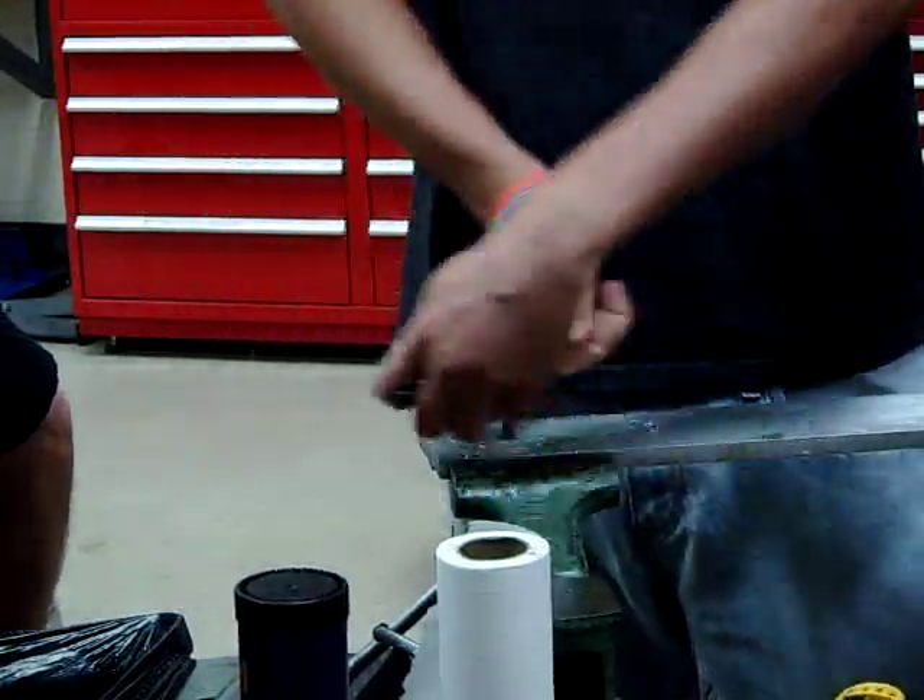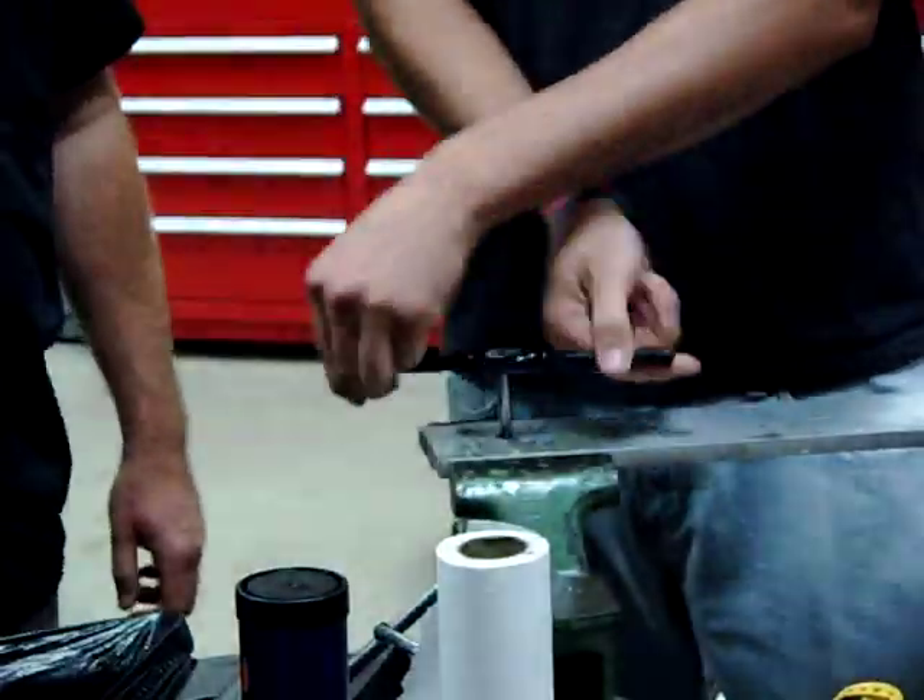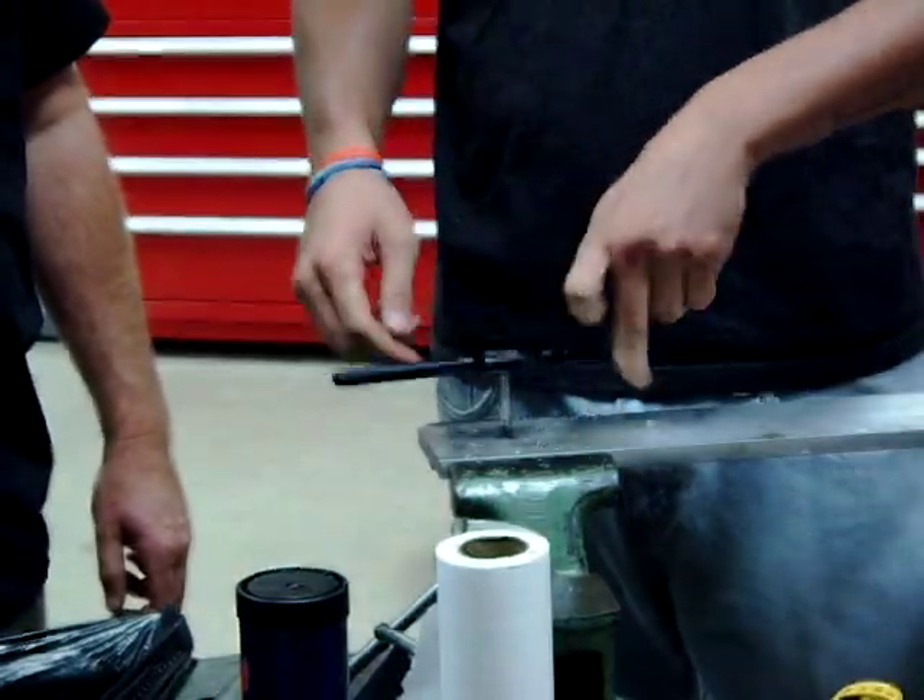You'll notice once he gets to the right spot it's going to be really nice and easy. There you go — he's good.